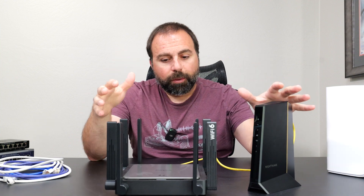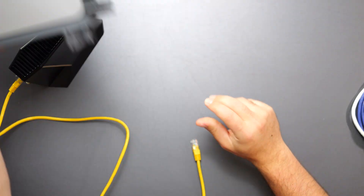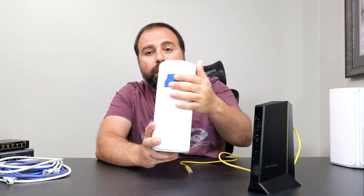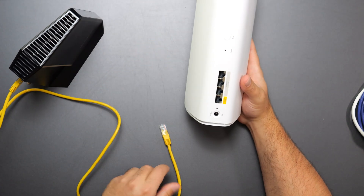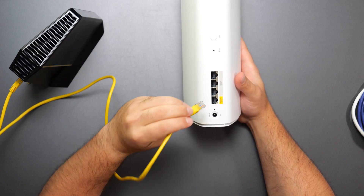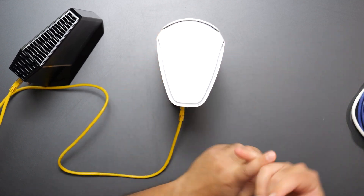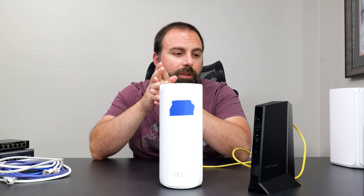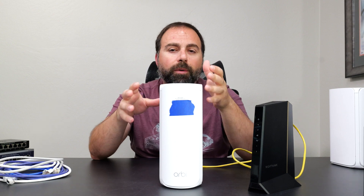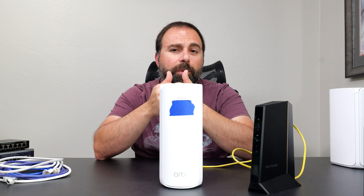So this is a typical setup — modem, router. What you want to do is unplug your router and put it to the side. You don't need that router anymore because the Orbi is actually a router. This blue one with the sticker is physically the router and you just plug the ethernet cord into the internet port on this Orbi. You get the Orbi app on your phone — it's on iOS or Android — follow the instructions: turn off your modem, wait two minutes, plug this in, power it on, wait for a light to blink.